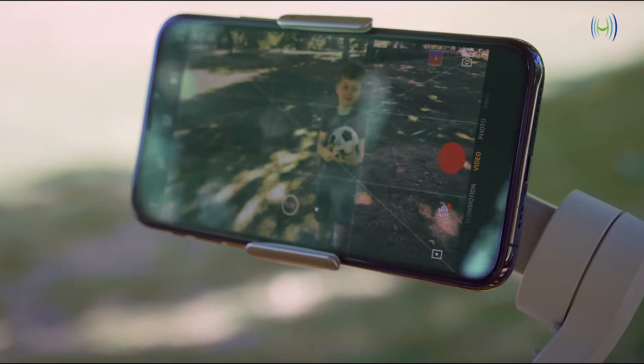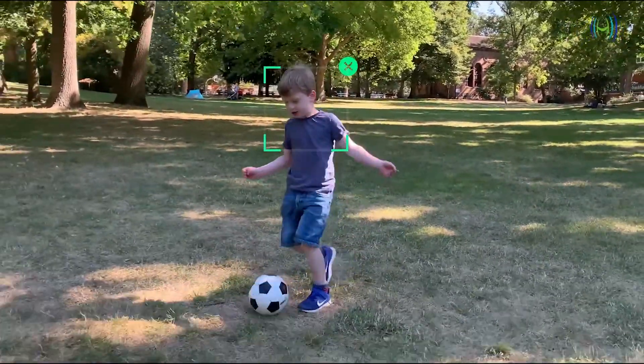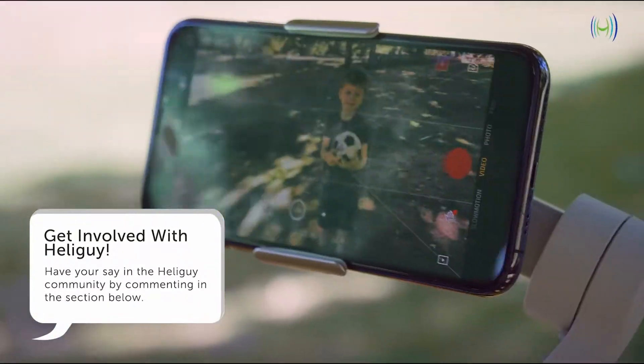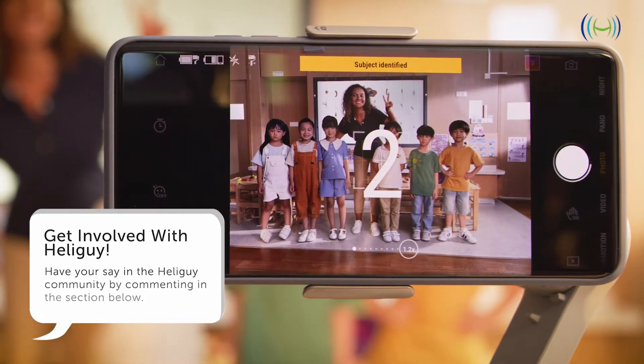The OM4 is a foldable and portable solution boasting the latest in three-axis stabilization technology, up to 15 hours of battery life, and can double up as a portable charger. It's also compatible with the DJI Mimo app.